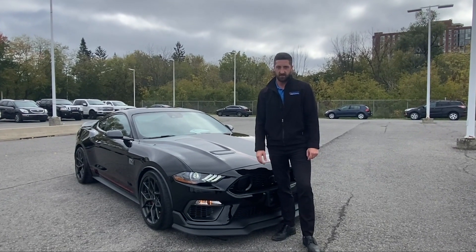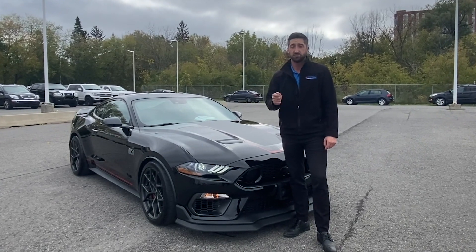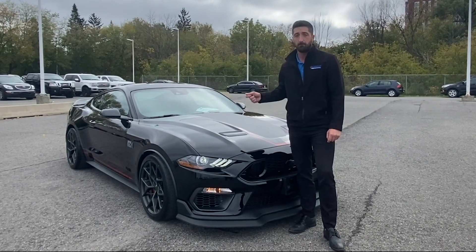Hey there folks, Grant Schubert down here at Donnelly Ford Lincoln, back at it again with another video. Today we are having a look at our 2021 Mustang Mach 1.